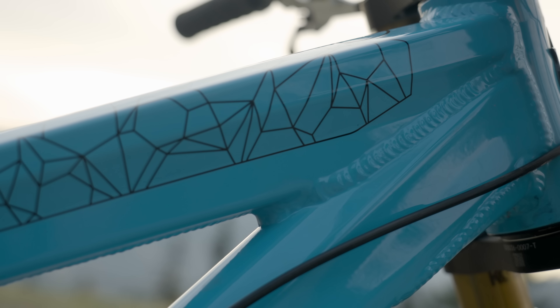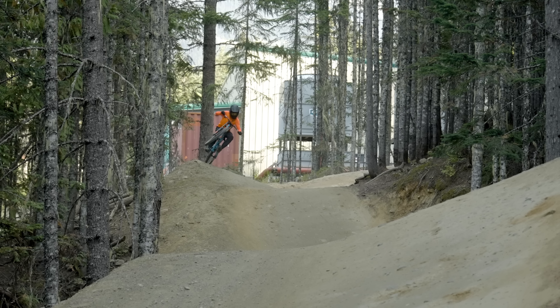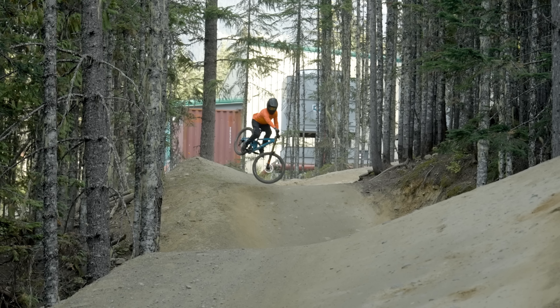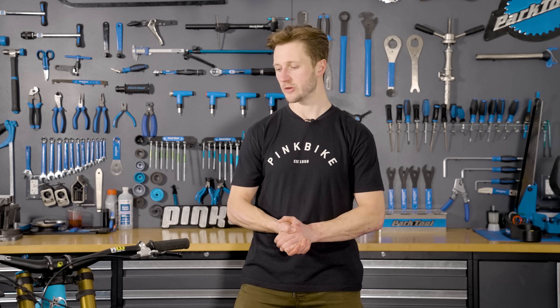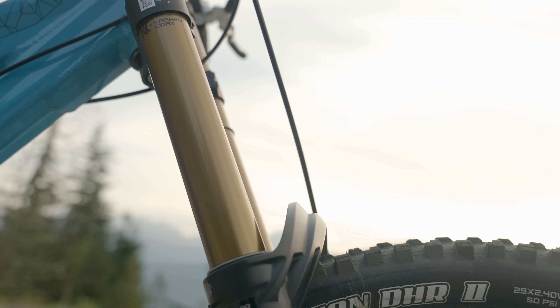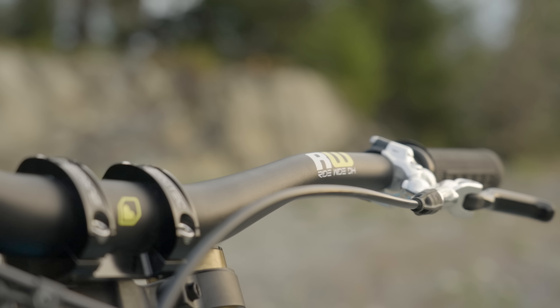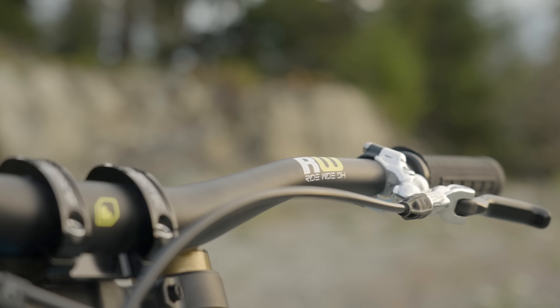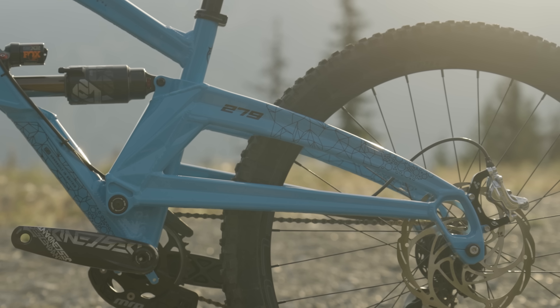In true British style there's no faffing about with this bike. All of the cable routing is external and there's plenty of mud-shedding capability. The complete build kit comes with a Fox Float X2 air shock, which will help add some ramp up to the end of the 198mm of travel. Matching the rear shock is a Fox 40 fork up front, and there are also a couple of other British-made components: an aluminum bar and stem from Bergtech Components, and Hope Pro 4 hubs on Stan Flow EX rims.